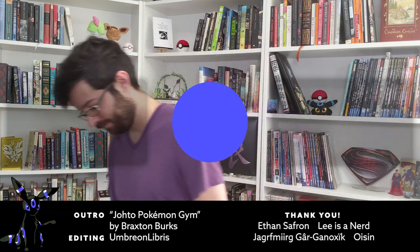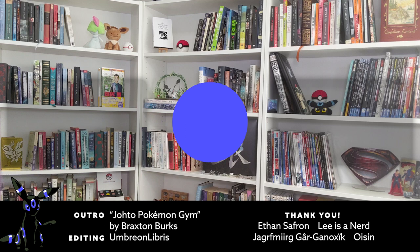Thank you so much for watching, and thank you, of course, to my patrons, especially luxury patron Ethan Saffron. I'm Umbreon Libris. I'll see you in the next chapter.